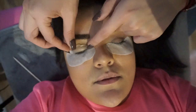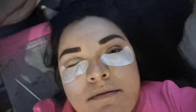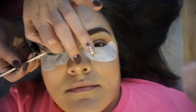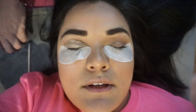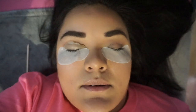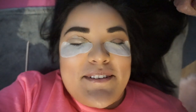Do you curl first or tint first? Curl first. Once I take all the solutions off, I'll tint at the end. You cannot open — keep your eyes closed right now. You can open just a little bit, but once I start with the solutions you have to keep your eyes closed. Okay, I don't want you going blind on me!